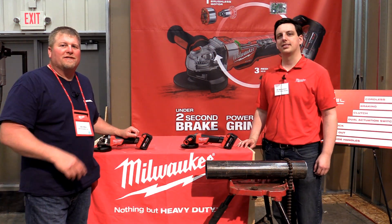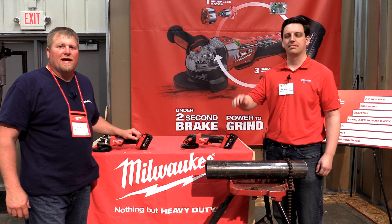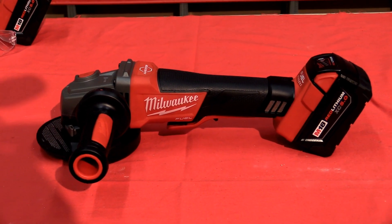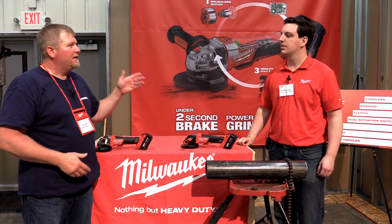Hey everyone, we're here with Bill, Assistant Product Manager for the M18 line. We're gonna talk about their M18 Fuel Grinders, the new ones this year. They've got some cool features, so tell us about them, Bill.